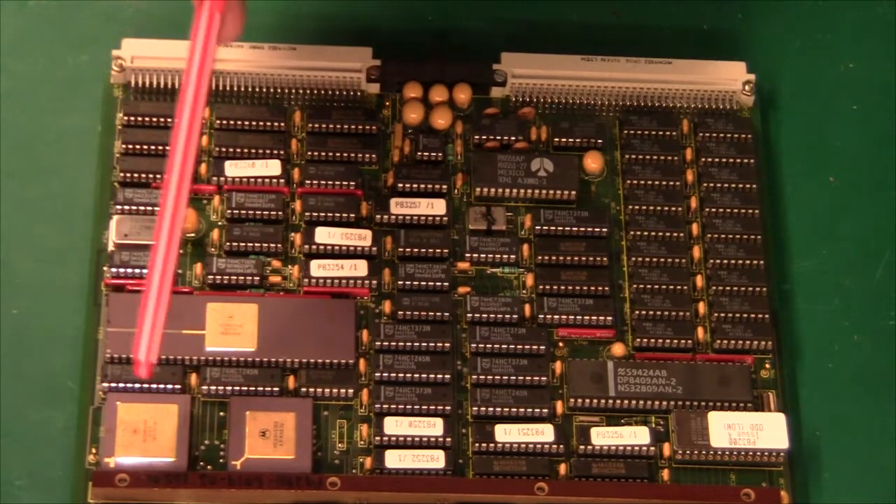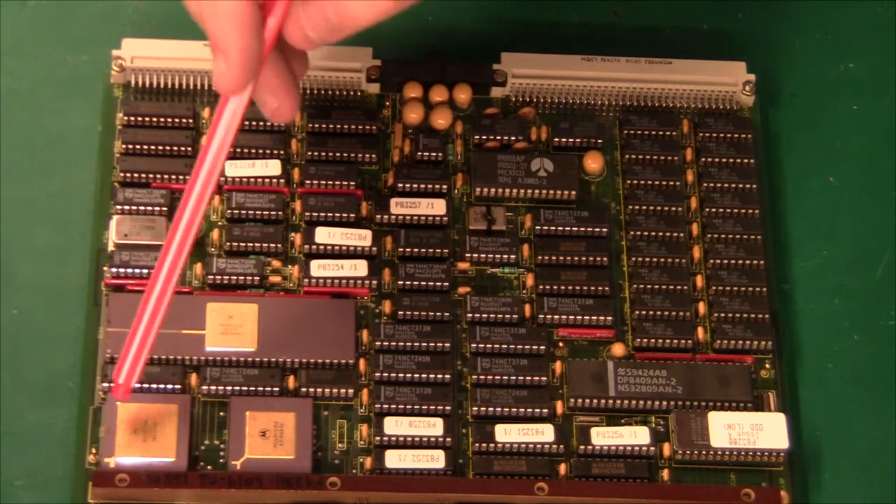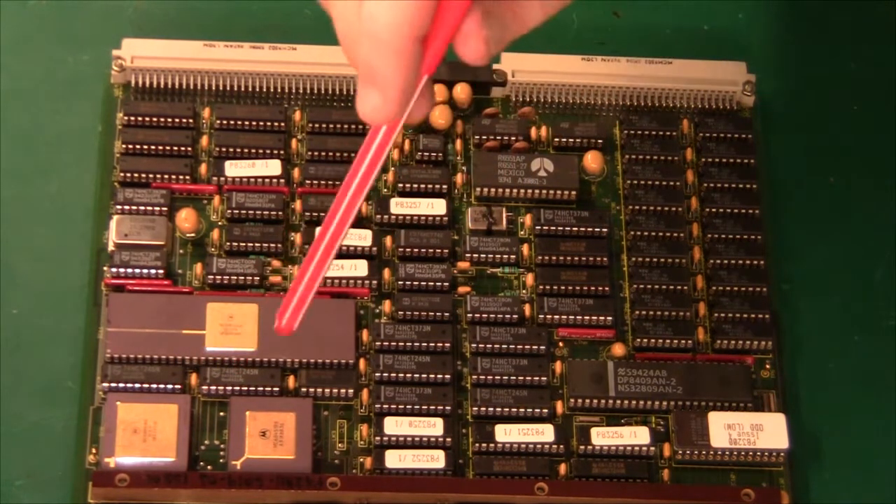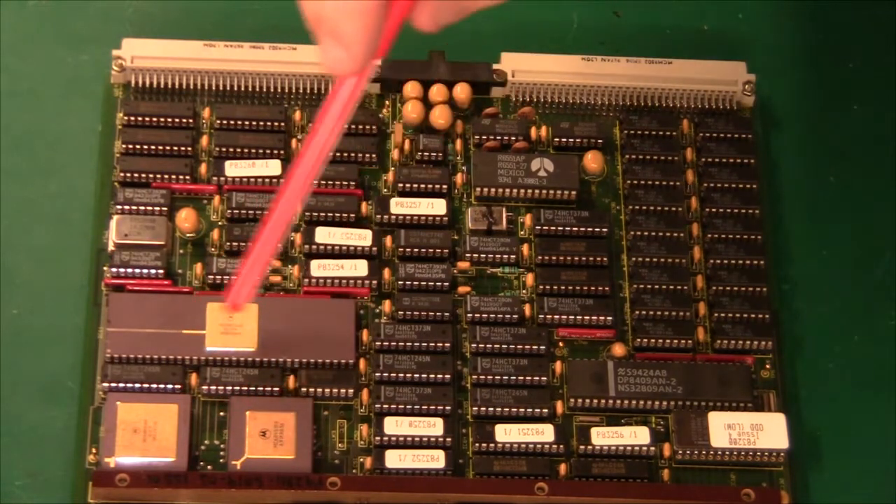Then we have another two ceramic packages here. The first one is a MC68450, which is a DMA controller — typically used for video access to main memory, or for getting data in and out from a hard drive or floppy drive really quickly. Next to it there's a MC68451, and the 451 is a MMU — memory management unit — used to generate virtual memory. Compared to the 6802, 6502, or Zilog Z80, the Motorola 68000 is one step up. Using this MMU chip, we have virtual memory so different programs can run simultaneously each in their own memory bank, generating an exception if one program writes into another program's memory space. This is ideal for multitasking.